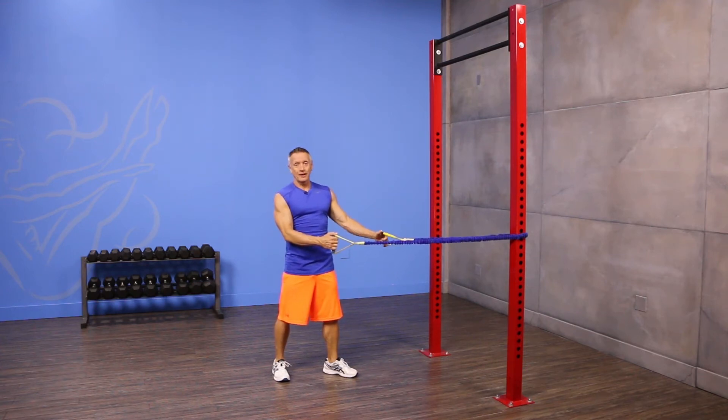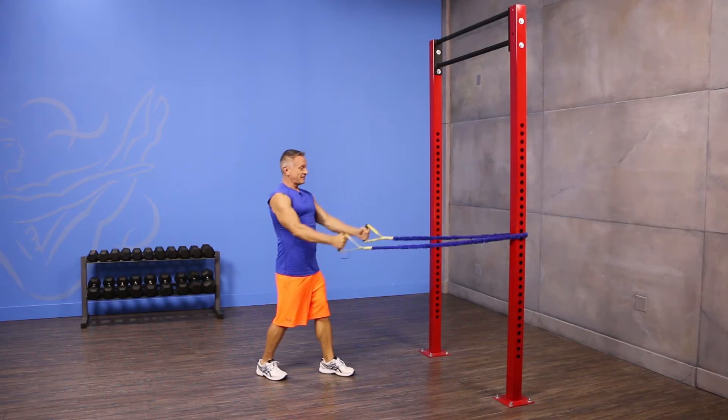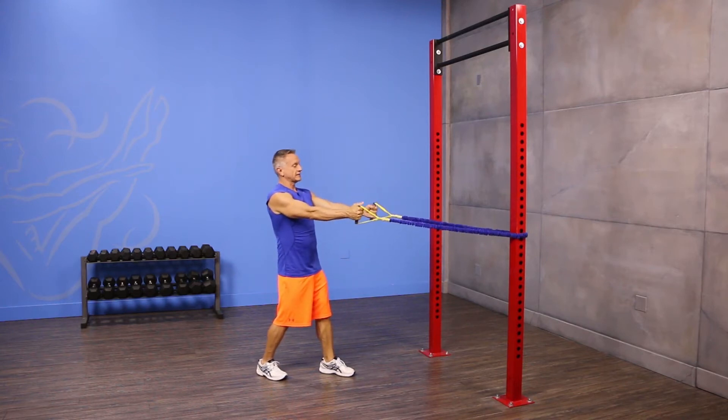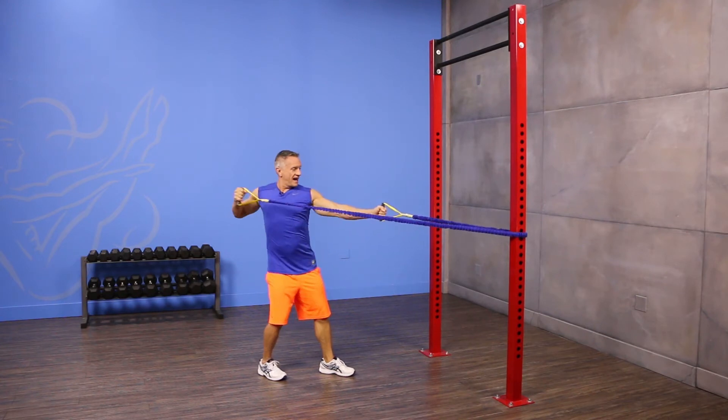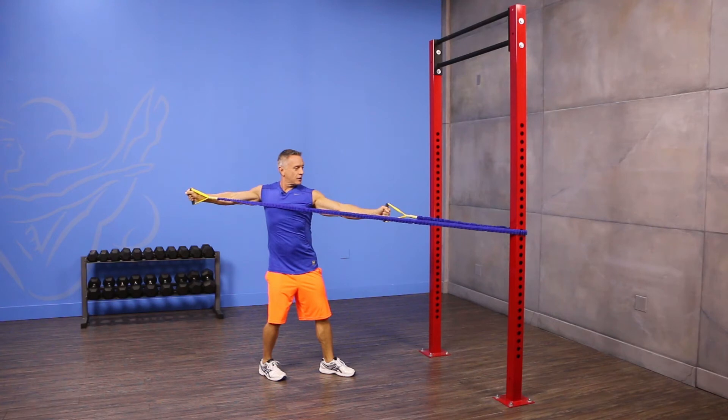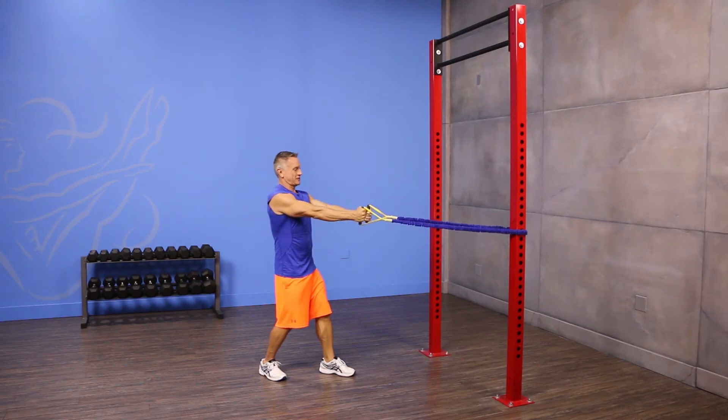Make sure that the tubing is secure, then stand facing forward holding a handle in each hand with staggered legs. Pull the tube back with one arm, then rotate as you extend that elbow back, and then come back to the start position.